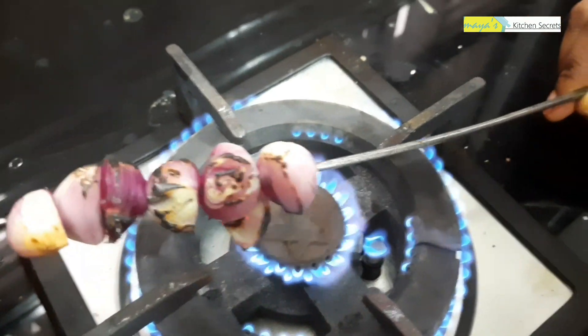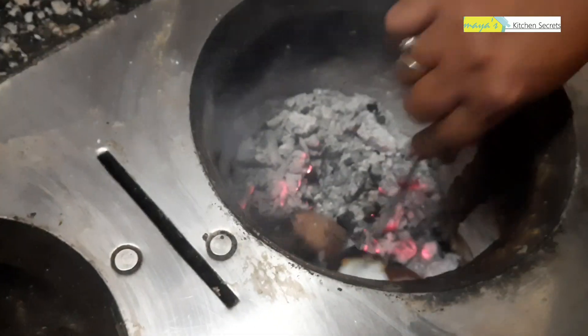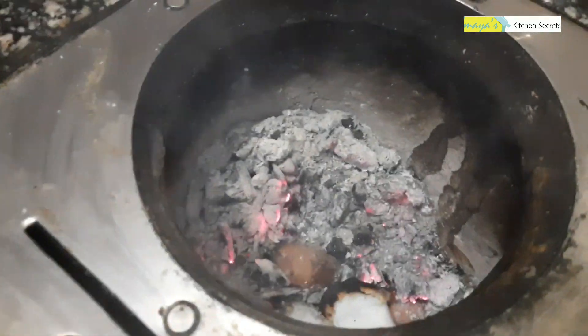I will place it on the gas stove. The oil is ready. I will put the oil in the pan.